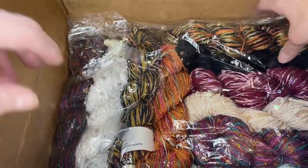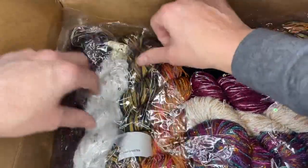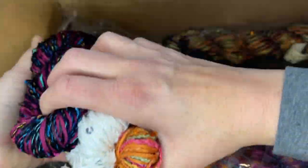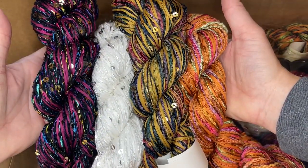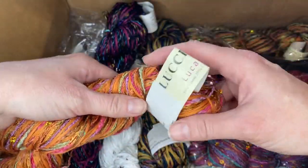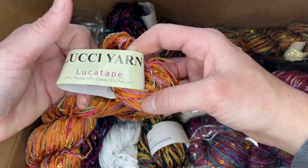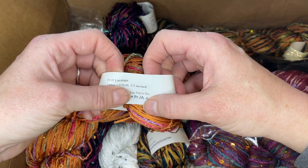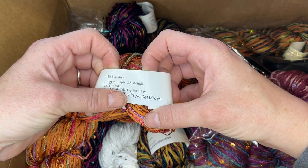This is fun. So this is the Luka tape — the owner of Blue CR had asked me if I wanted a party pack or a mixed bag of Luka tape, and I said sure. So she sent it to me — look how fun this is, it's a party in a skein! These Luka tape hanks — the Luka tape yarn is 50% viscose, 35% cotton, and 15% polyester. Each hank is 110 yards. She's saying three and a half stitches per inch, so it rates as a bulky and she's recommending a size 11 needle.